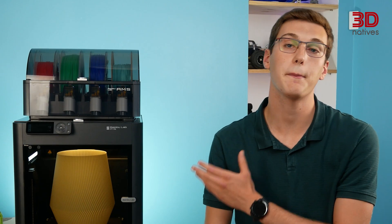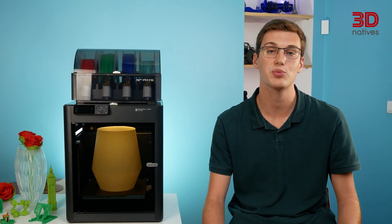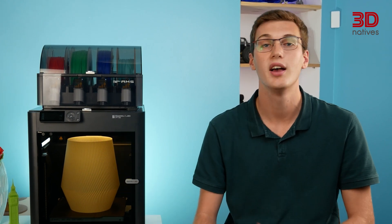In conclusion, the Bambu Lab P1S is a feature-rich 3D printer that delivers user-friendliness and precise prints. Its well-polished hardware and software experience allow for a seamless printing process. Its fully-enclosed design, automatic material system, and speed make it an attractive option for a wide range of applications and materials. All in all, the P1S delivers on Bambu Lab's promises and proves the manufacturer stands up to the hype. While it's not without a few drawbacks, such as the dated built-in screen and the noise during operation, the P1S's positives definitely outweigh the negatives.